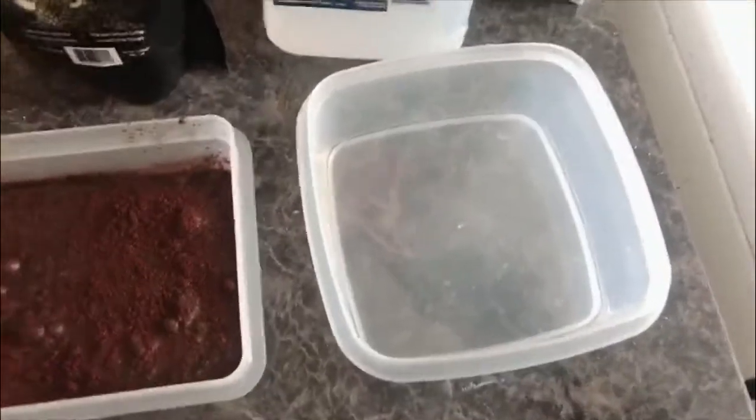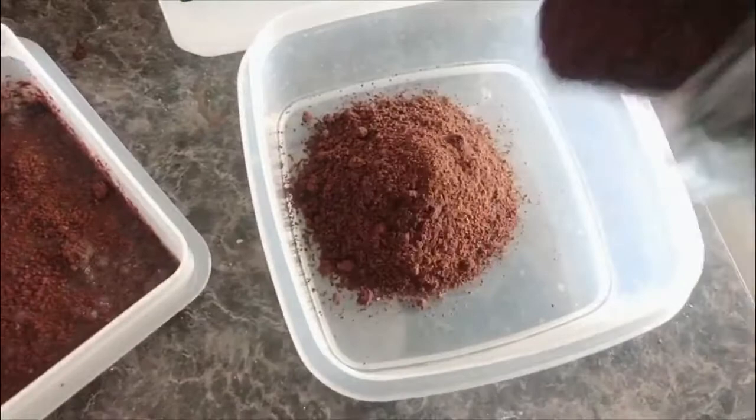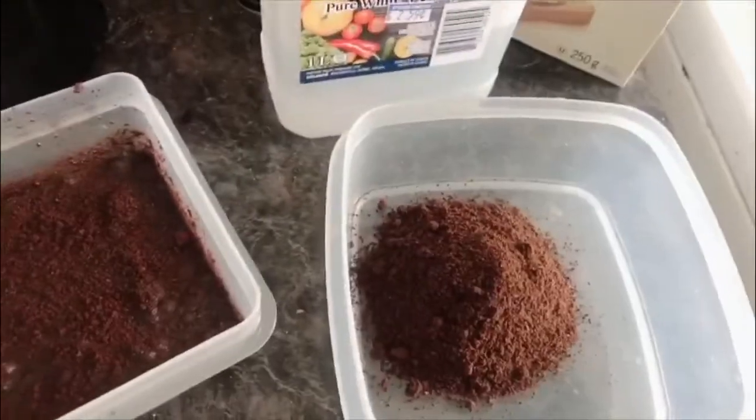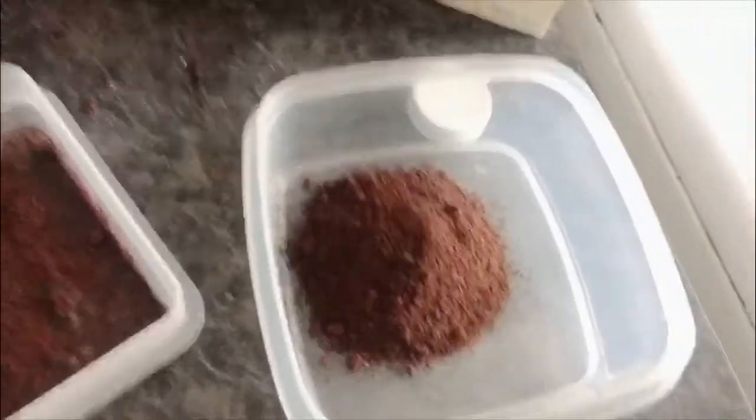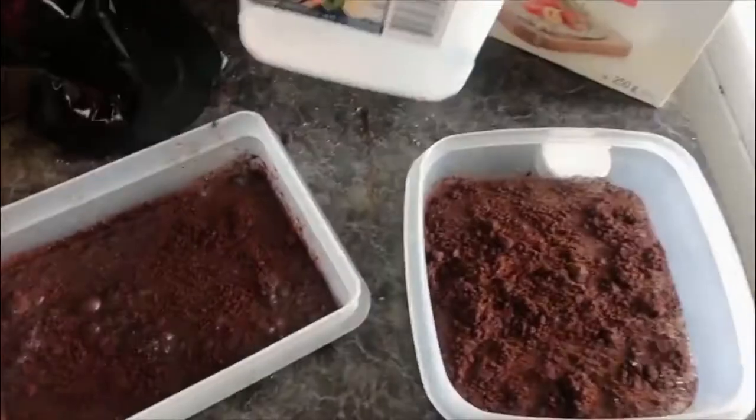I'm doing this one-handed. Put the coffee grounds in first — that's probably more efficient. Pour about a little more than a quarter cup, then pour about three quarters of a cup of vinegar over the top. Then you place these bowls around the house where there's a stink, and within 24 hours it's like it never happened.